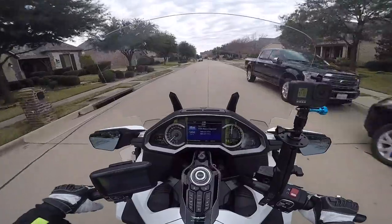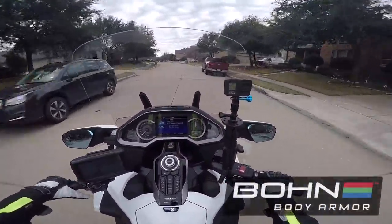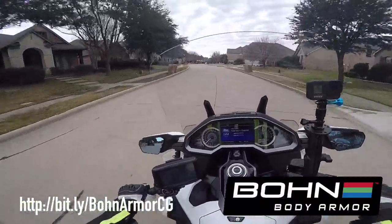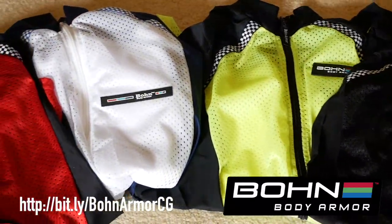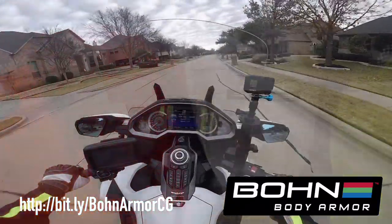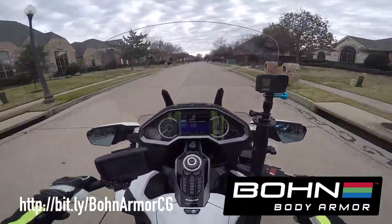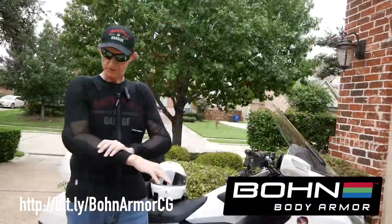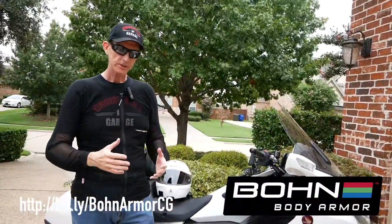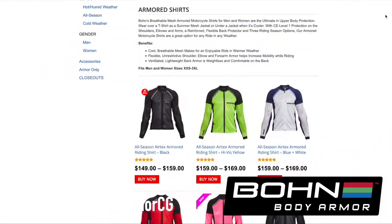But before I get into that, I need to take a second to thank BonArmor for sponsoring this video. BonArmor makes armored riding gear — pants and shirts — for men and women, for all different riding styles. What I personally love about BonArmor is you can wear their gear underneath your riding jeans or your riding jacket. In fact, I've got BonArmor on right now, under my jeans.